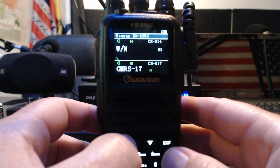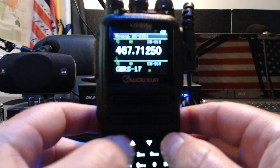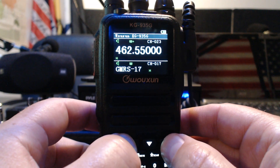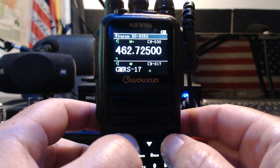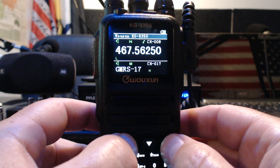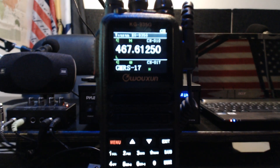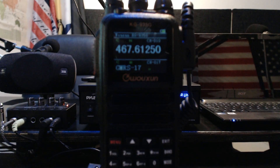Channels 15 through 30 are the repeater frequencies and other simplex channels — you're allowed up to 50 watts on those. So yeah, it's kind of funny. I've got something else to show you guys.